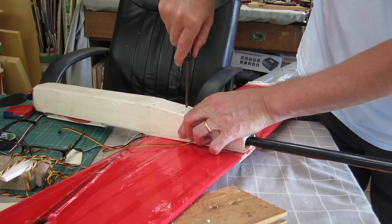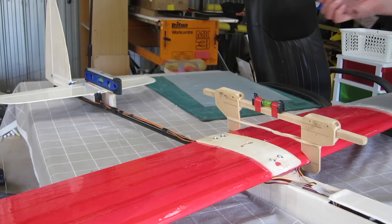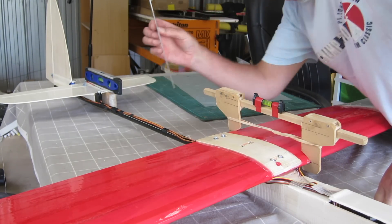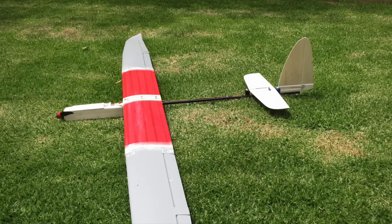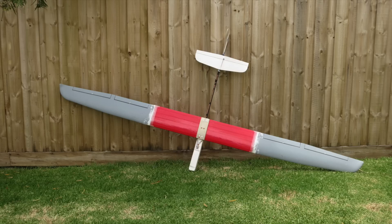Time to clamp it all together and take it for a fly. Finally I'm just checking the angle of incidence of the wing - I need to shim up the back of the wing a little bit to get 0-0 incidence. There's the finished product. Ended up weighing under 1600 grams with a 2200 mAh battery, which I'm very pleased with. I thought it was going to be up around the 2kg mark. Let's go for a fly.